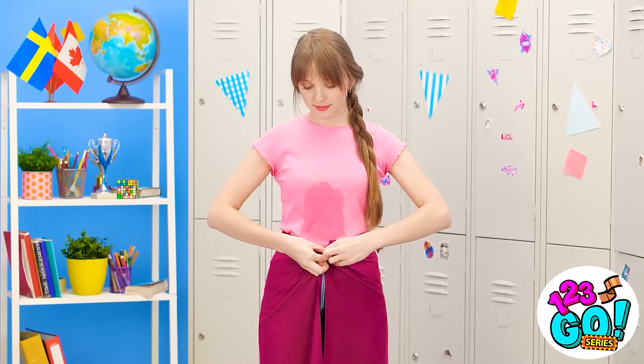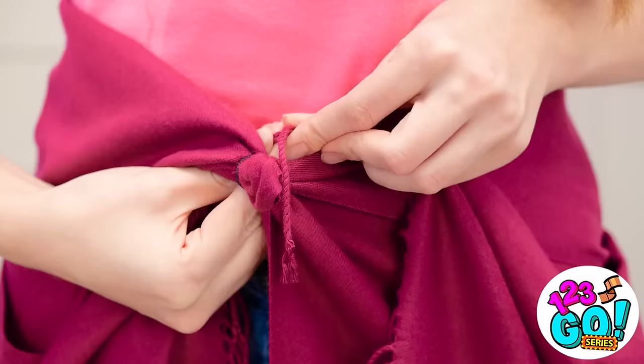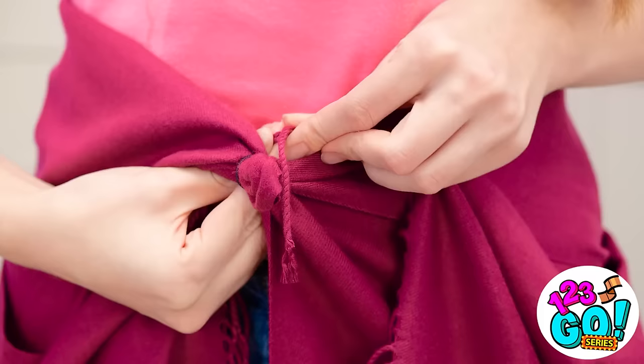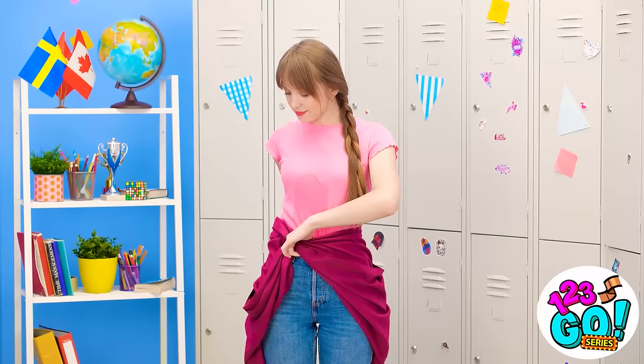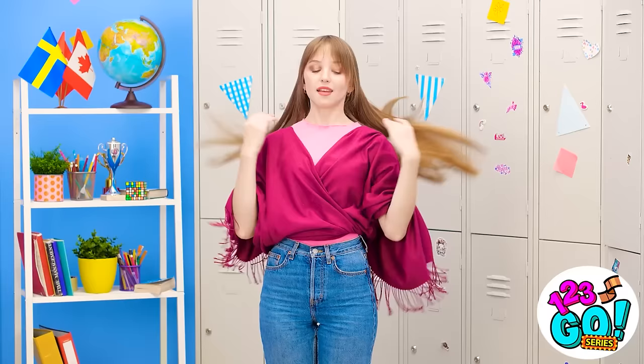That should do it. Now to grab the edges. It's lucky the scarf has tassels. I'll tie them around the knot, just like this. Now I can spin the scarf around — I want the knot to be at the back. The scarf now has sleeves. I'll just put my arms through them. Wow. That was so easy. And it looks amazing. It's so chic.